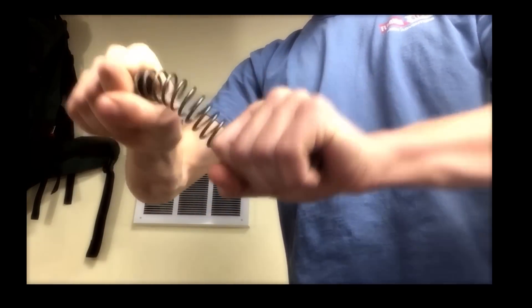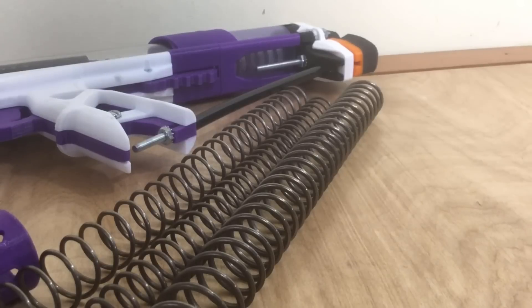These springs are crazy strong — good luck bending one in your hands, you've got no hope whatsoever. So the spring is huge.